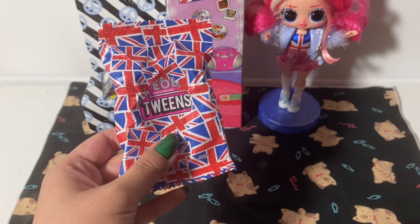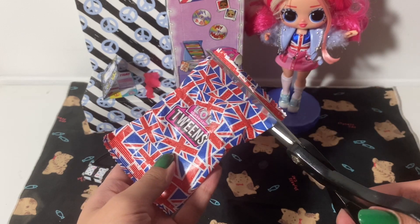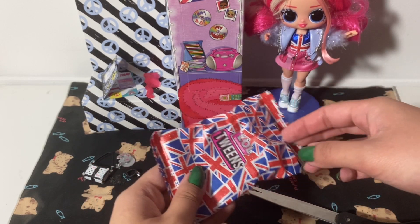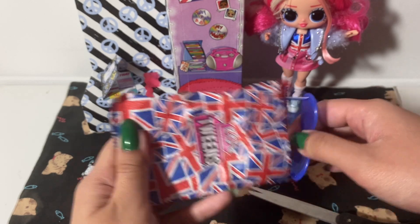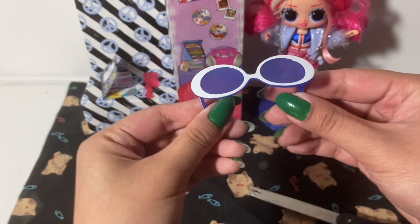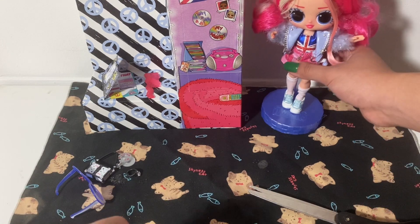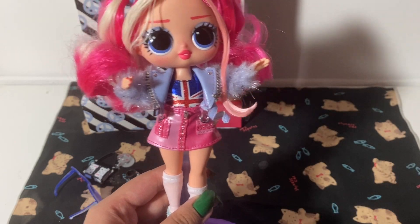This must be her stuff — maybe some clothes. She already has a jacket. Big sunglasses — that's cute. It's going to match her jacket. So let's take a look at our doll, and then we will put on her extras.